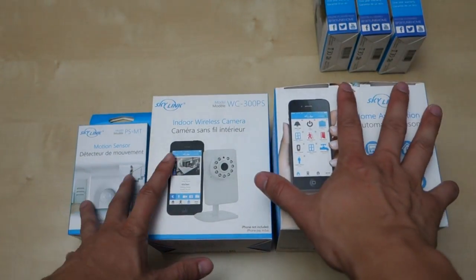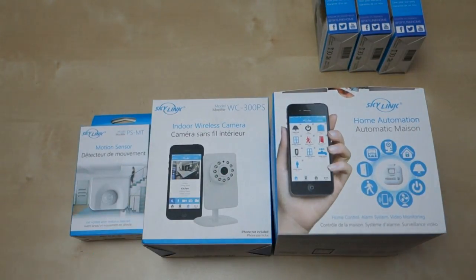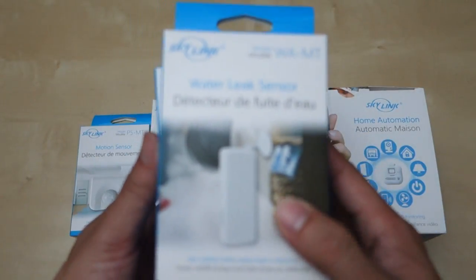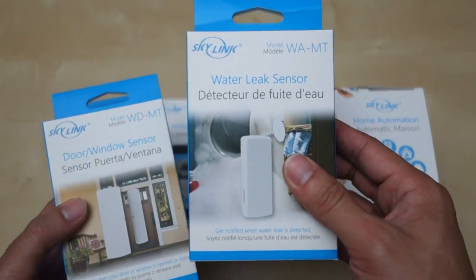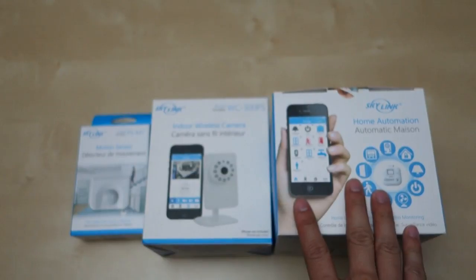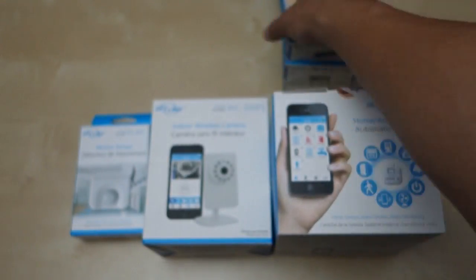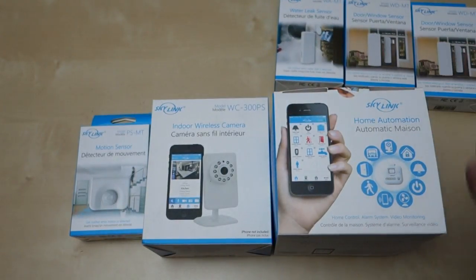Here I have the starter kit, which comes in three different packages. I also have some additional sensors — I'll be using the water leak sensor and two additional door sensors. The kit comes with two of them but I needed more for the extra doors in my house. We're going to open these up and see what comes inside.